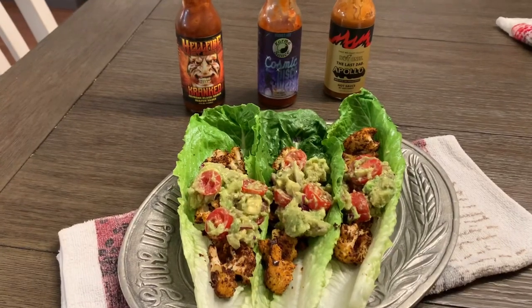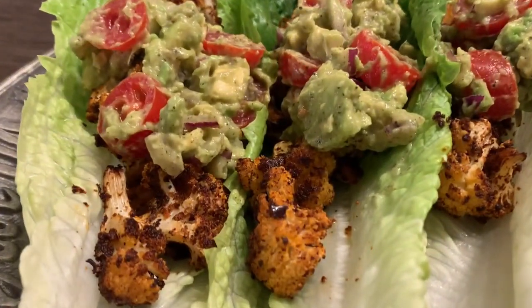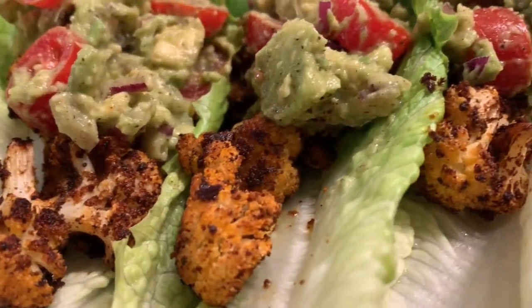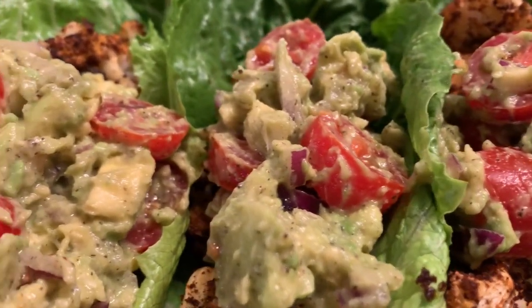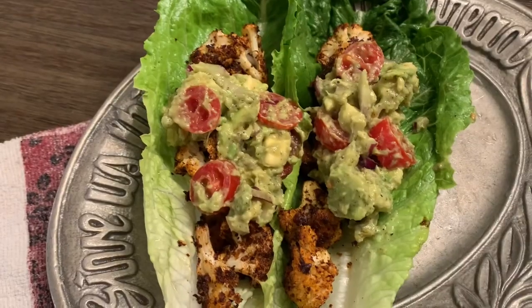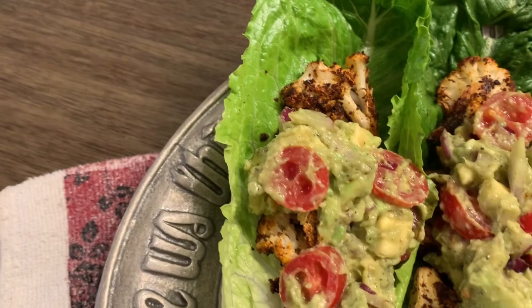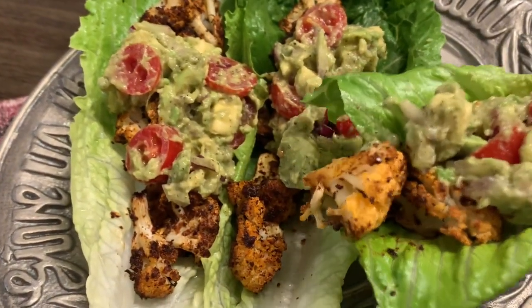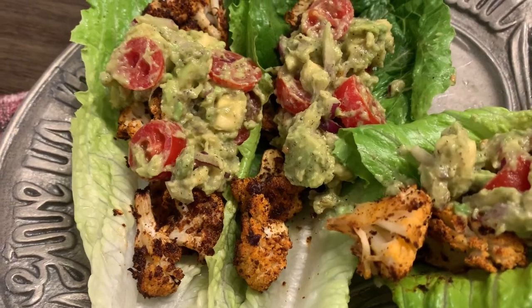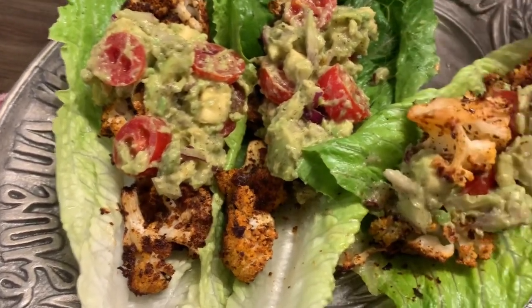Look at this when it's all done! We have some hot sauce — Hot Ones hot sauce. This cauliflower is one of my faves, and then there's the creaminess from the avocado — it's just perfect. The freshness and brightness of the lime juice and tomatoes — love this. It's such a healthy, easy version for Taco Tuesday.